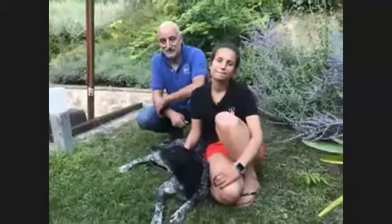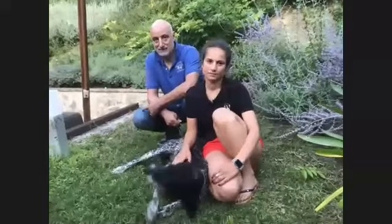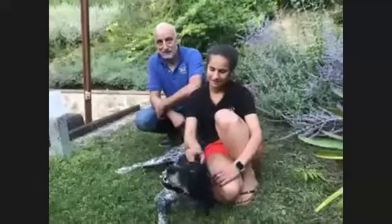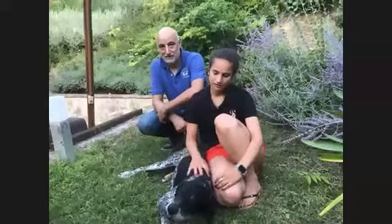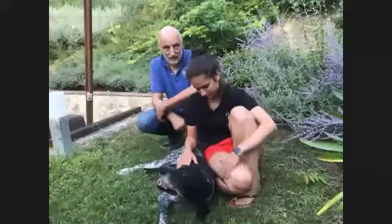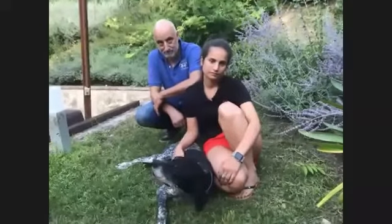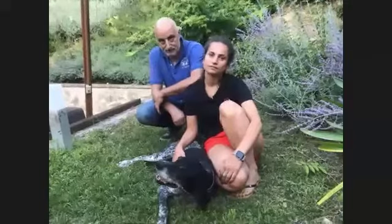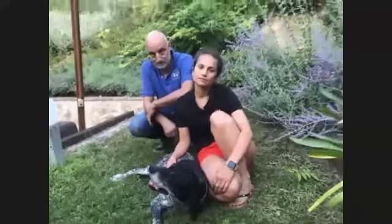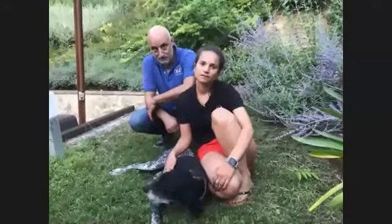They do have a specific breed called Lagotto, but quite a few truffle hunters use hunting dogs or little mutts. Lots of little mutts are actually good at truffle hunting. You have to train them when they're very little to like truffles. Everybody has their own technique, but you feed them little bits of truffle when they're little. For example, you put truffle inside a little piece of cheese, put it underground, and the dog will smell the cheese, dig it out, and get a taste for truffles.